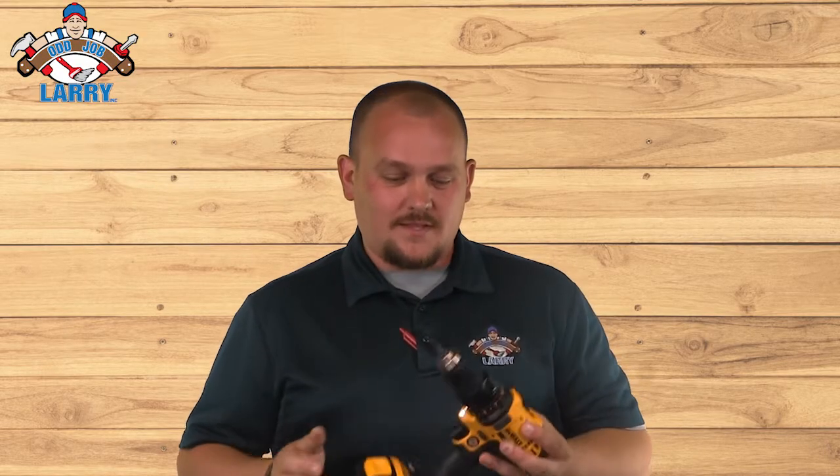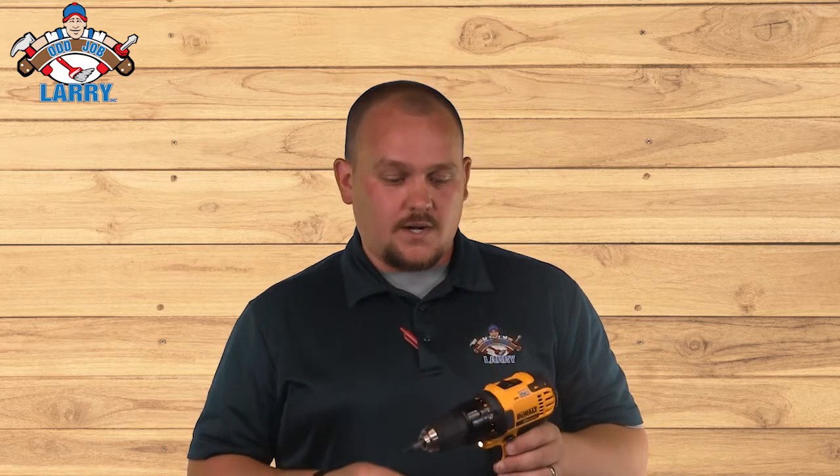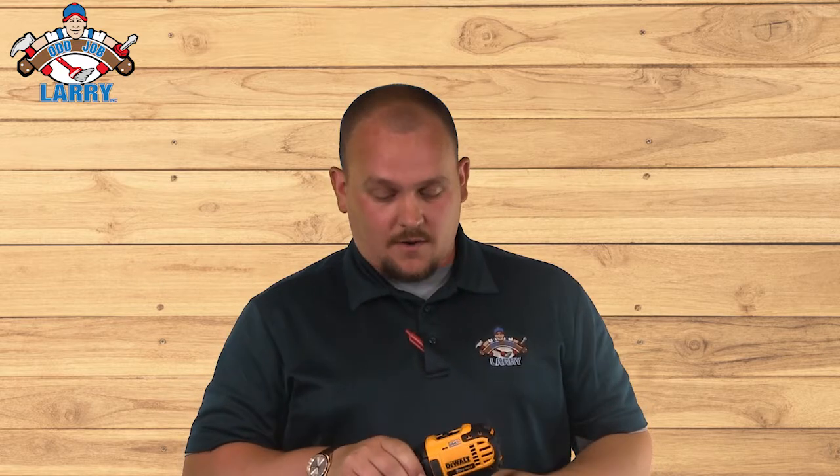Hi, it's James from Madge Avaleri. This is a cordless drill and I just wanted to give you a few quick tips. A lot of people have cordless drills, but not a lot know what all the numbers or buttons mean on them, so just wanted to tell you what they are.